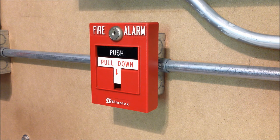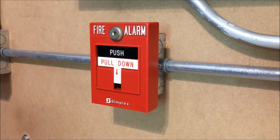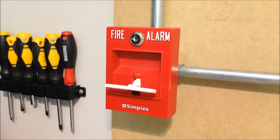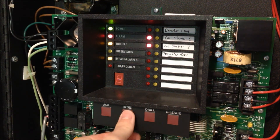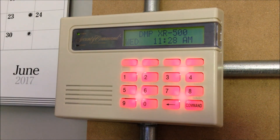Since pulling both of these stations will get a little repetitive, I'm going to go ahead and do a key test on this second unit right here. Here we go. I'm going to go ahead and reset this guy, followed by resetting the panel. And lastly, we'll reset the DMP system.